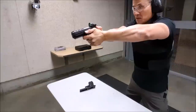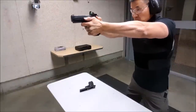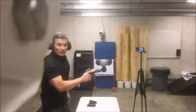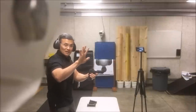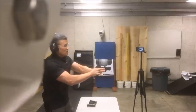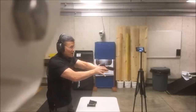I'm going to lock the wrist and loosen the grip on my right hand. Now I'm going to show you how to do this without any grip on the strong hand — my gun hand. Of course, it's not going to be as good. I'm going to lock the wrist, power grip the support hand, and release the fingers on the strong hand. Here we go.